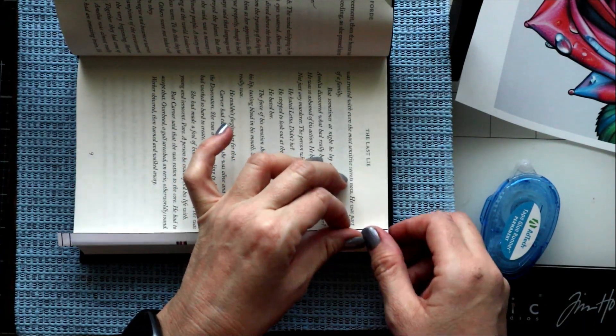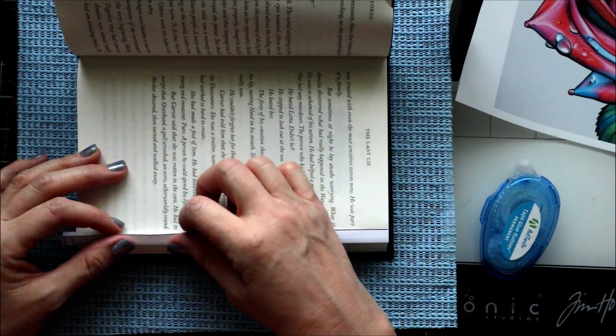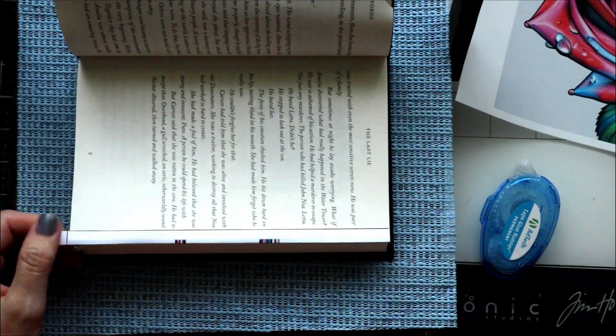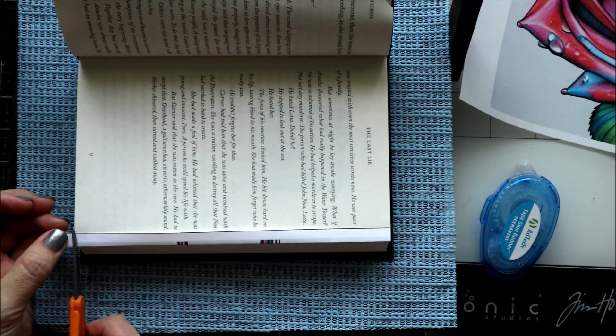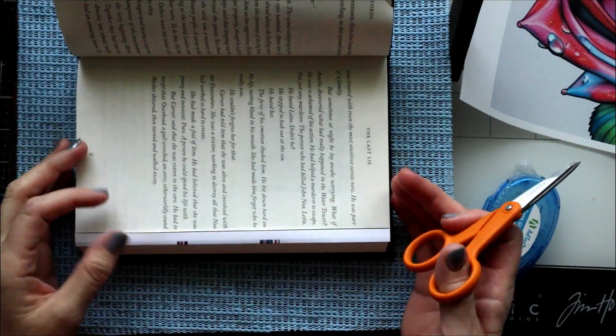Once you have it lined up, press it down and make sure it butts up right into the page edge. Then I take scissors and trim off the extra right at the edge of the page. Now at this point you can leave it like this and you'll have your traditional photo book art.